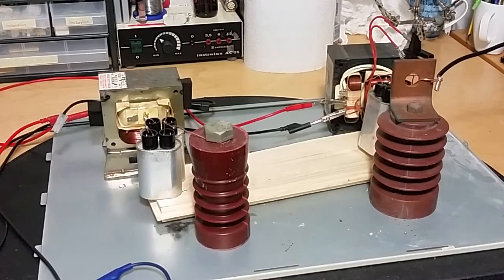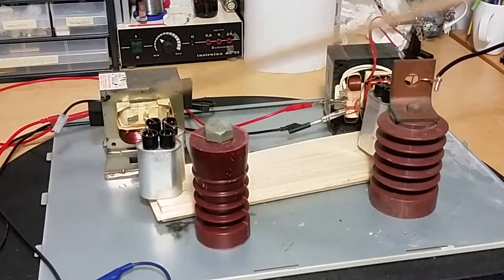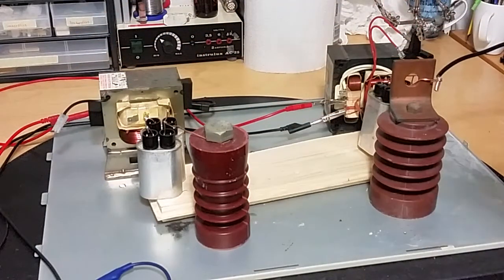Hey, what's up everybody. I have two MOTs, I connected them to the Variac — one phase to that one, another phase to that one, so it's actually 400 volts.